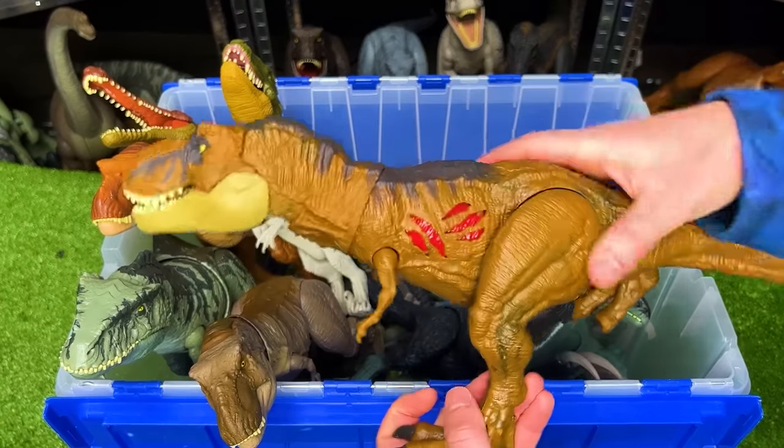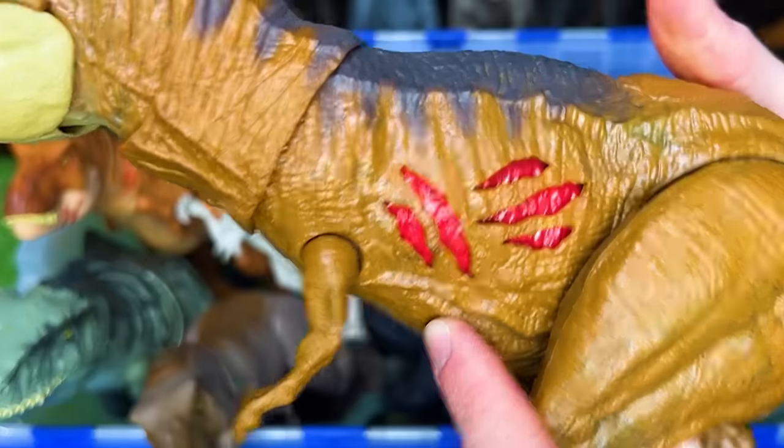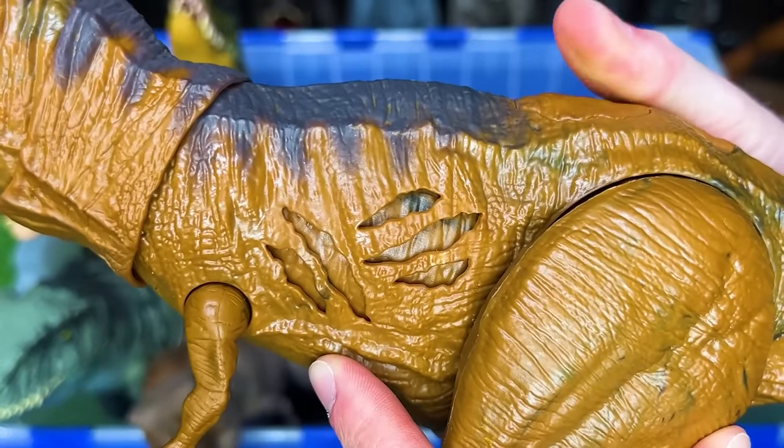Here is the Jurassic World Dominion T-Rex with the Battle Damage Edition. You can click the battle damage on and off just with the button on top.